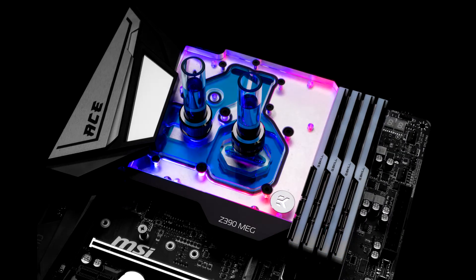Designed and engineered in cooperation with MSI, this monoblock uses the latest generation of EK cooling engine from the Quantum lineup to ensure the best possible CPU cooling while not reducing flow to other components.